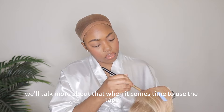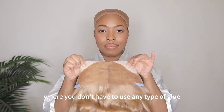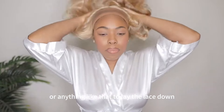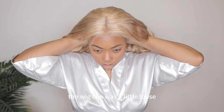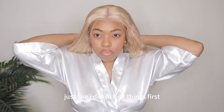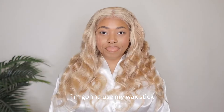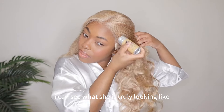Basically this is like a put-on-and-go type of wig where you don't have to use any type of glue to lay the lace down. So I'm just making sure the wig is comfortable on me. The wig cap was a little loose, but if you have to tighten it, you can use that elastic band just like I did. I'm going to use my wax stick and my comb to get all of the hair away from the lace so I can see what she is truly looking like.